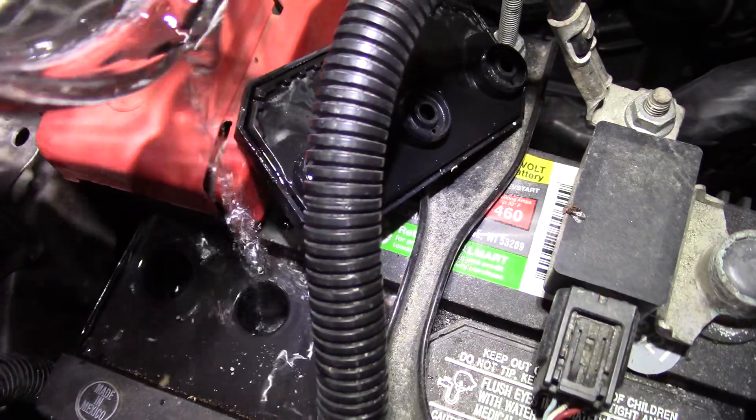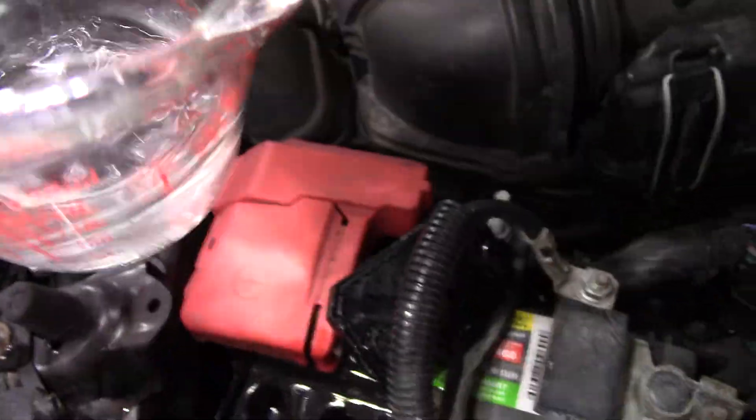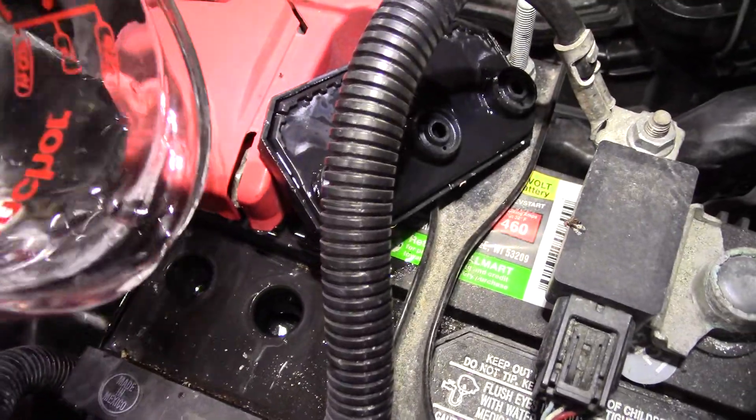This battery is low. I need like a funnel — this is not really working too well. It's spilling water everywhere, but then again it's just water; it's not going to harm anything.